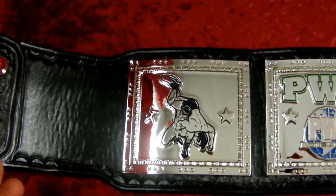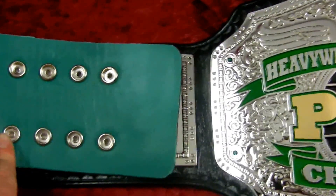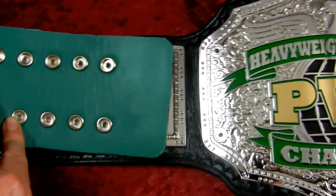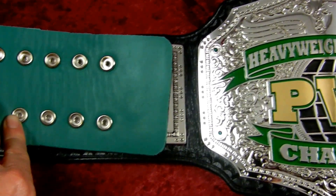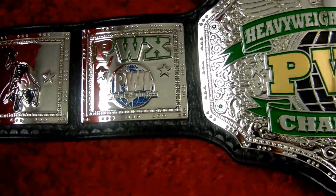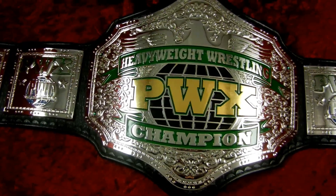Let me get you a shot of the back here. Got the green backing to match the green logo of the belt, and of course that does cover the entire back of the belt with the snaps and studs and everything.